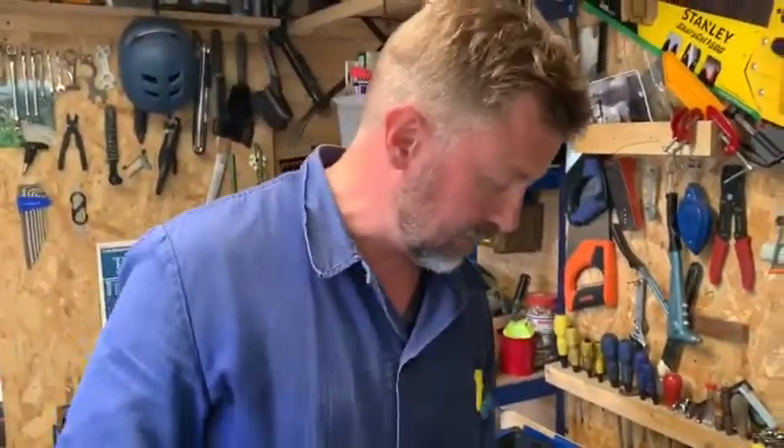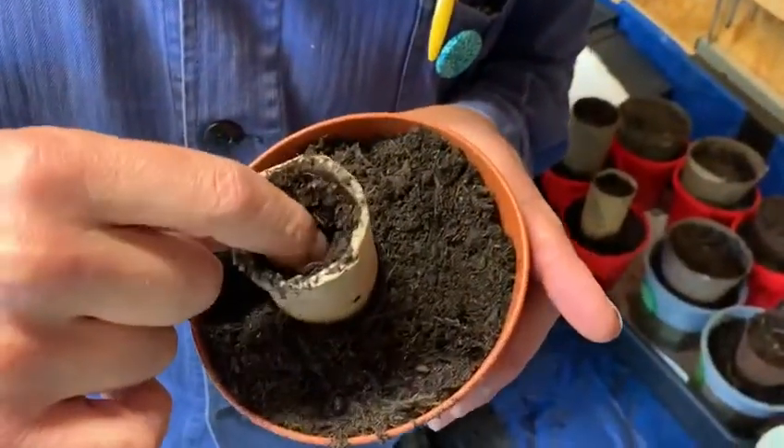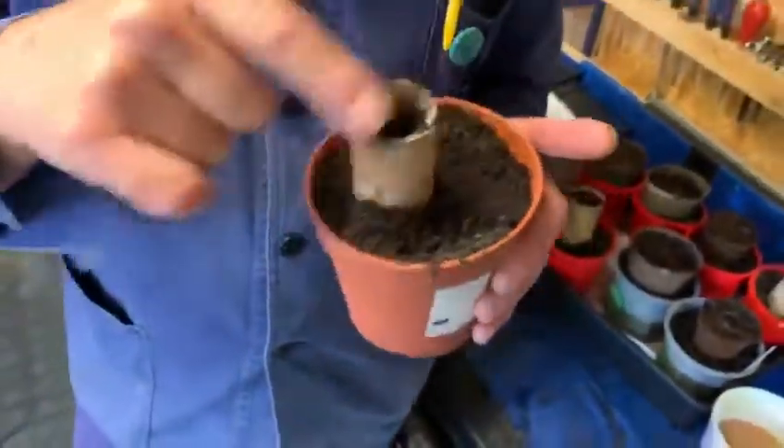You pop them in the tube about an inch or so down, then tuck that up with soil — well pre-moistened compost — because then you don't have to flush it all out at the end. Then place them inside on a warm, bright windowsill.